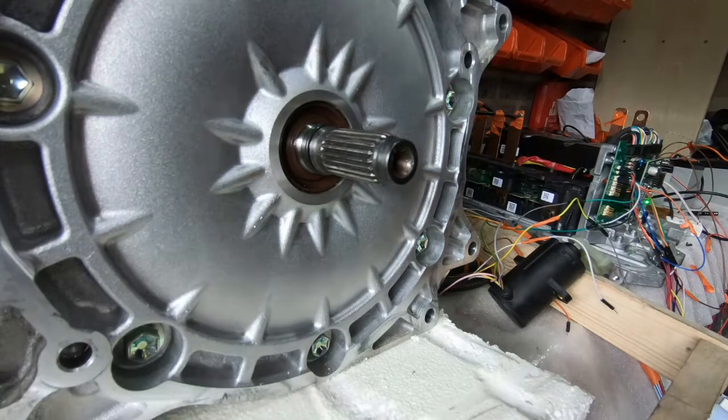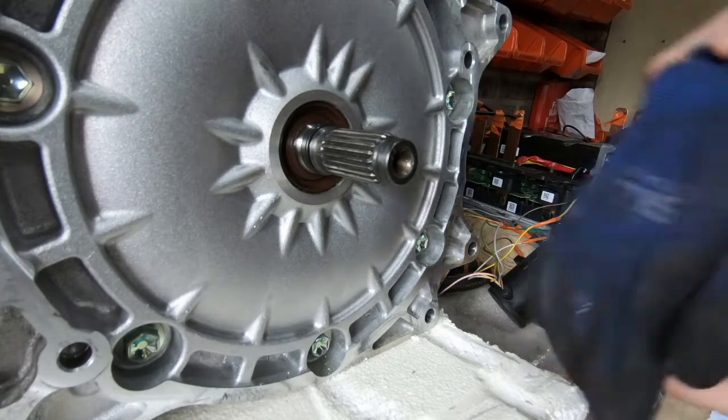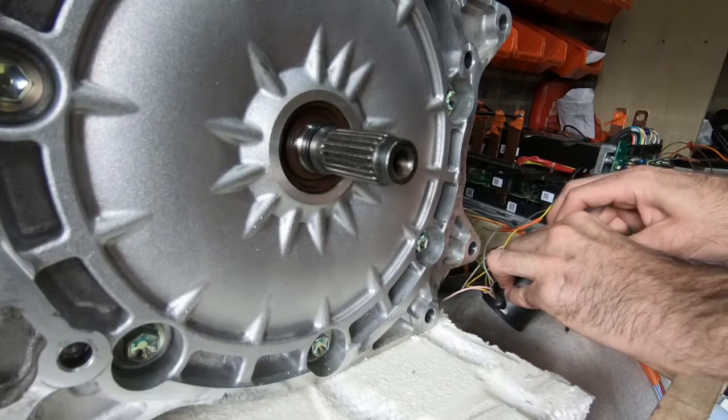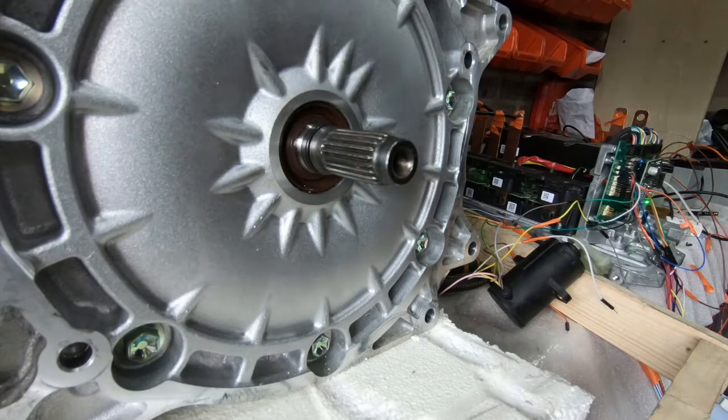Alright, I can hear something coming from the motor. I just can't — we just can't see it moving yet. So let's play around with some settings and see if we can do anything with it.